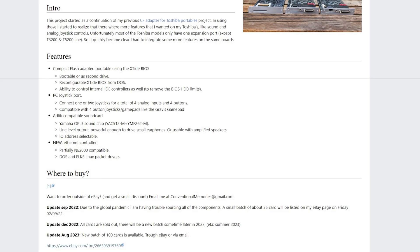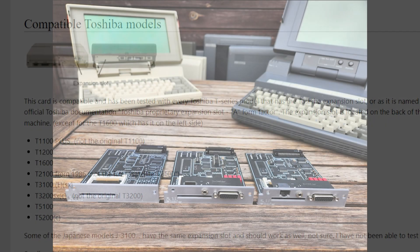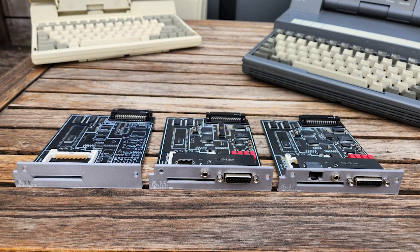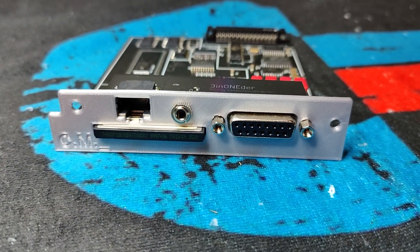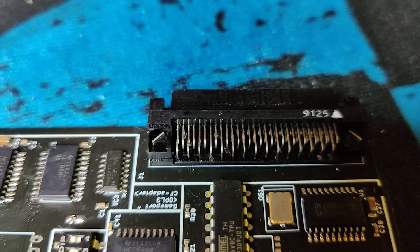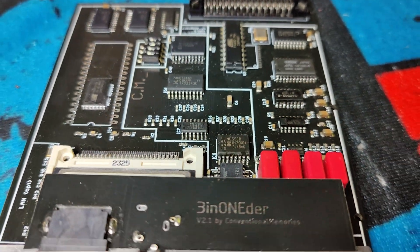This card is for portable Toshibas from the T1100 Plus to the T5200, from the mid-80s to the early 1990s. Armin from Conventional Memories did a fantastic job cramming three cards into one. Why have I never seen an ordinary ISA card with sound, disk, and network? This is basically a standard ISA card, but with a very non-standard connector.